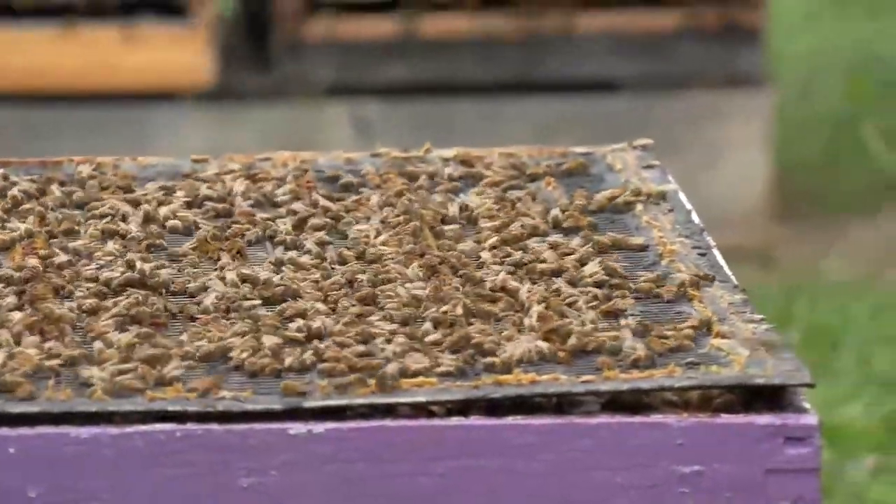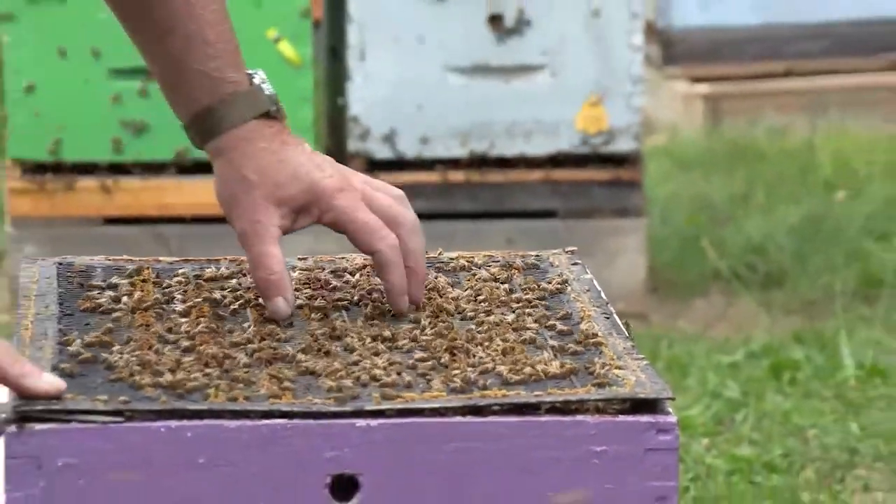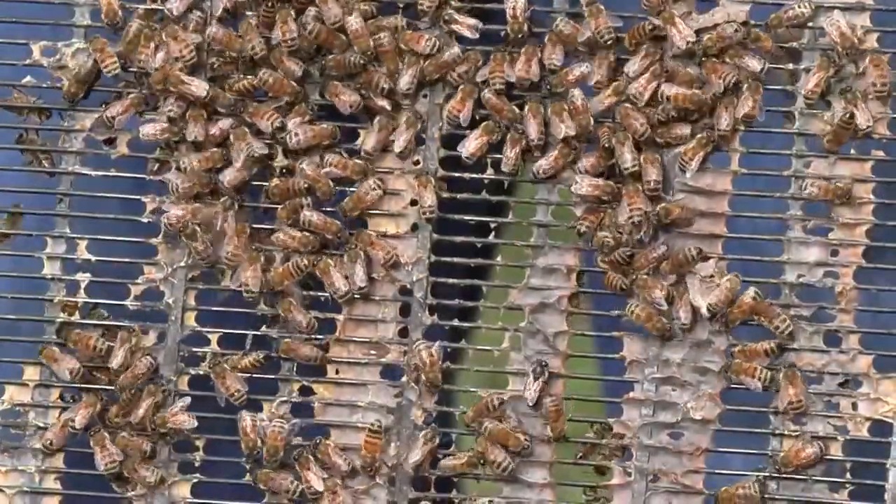We'll puff some smoke there, and that'll get those bees going down to eat honey and get them out of the way so we can put our hands where we want. We'll pry that off — everything is stuck together.